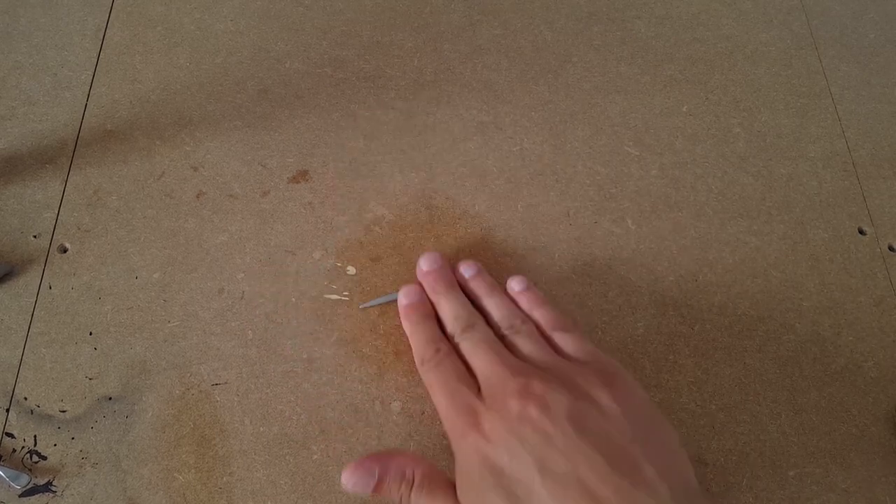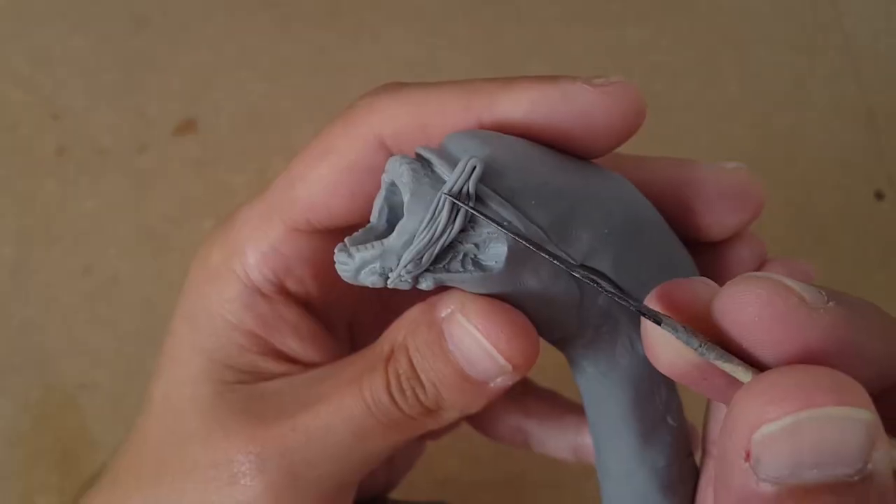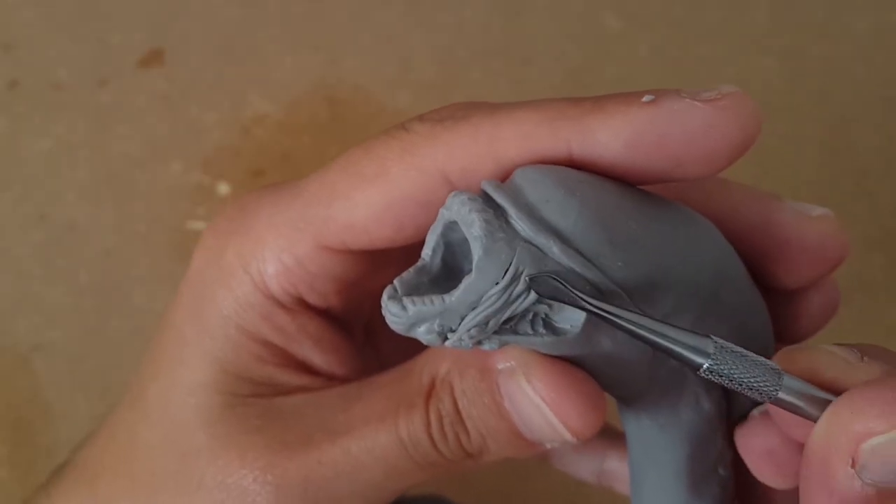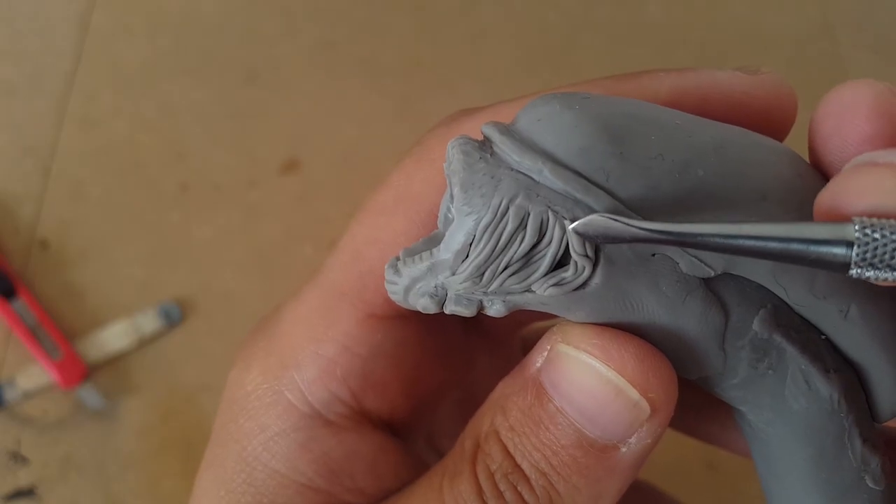Then it's onto the cheeks where a string of clay is folded up to look like a mess of tendons or gills, chopped to size and then fitted into holes I carved out to get rid of my awful first attempt at cheeks, followed by a little blending into the surrounding skin.